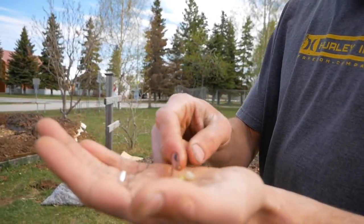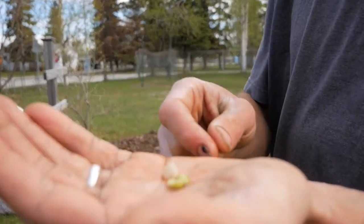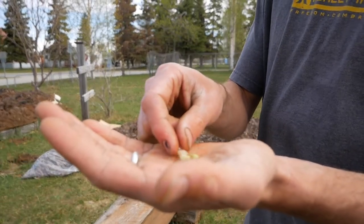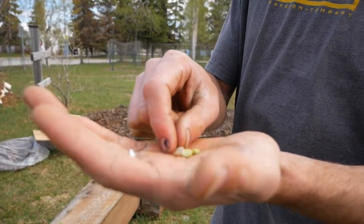This pea has been soaking overnight. It's your garden variety vine edible pod pea. This one actually fell apart, which is not going to be good for it to grow, but it's good for us to see.